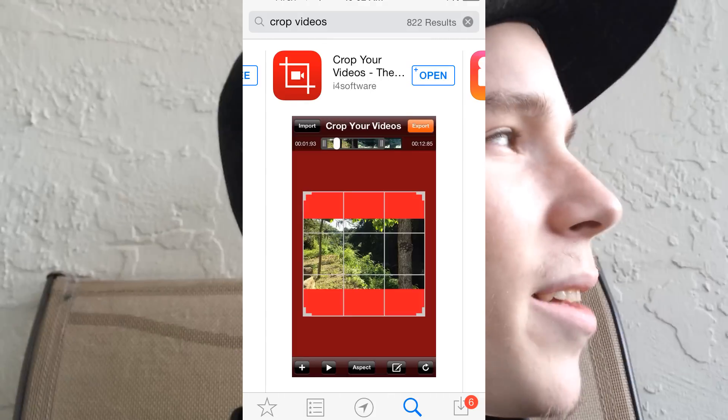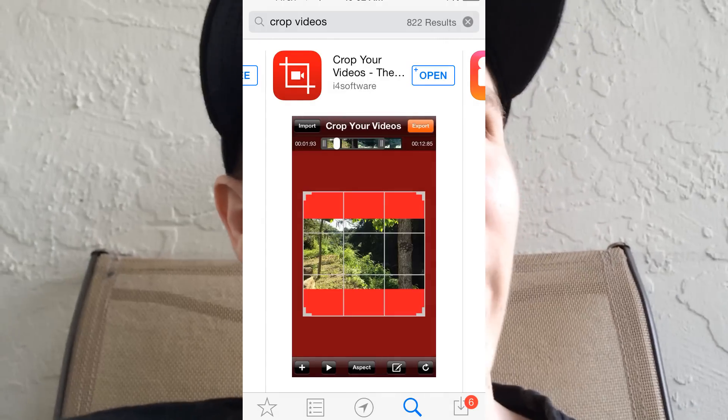The key to posting VX1000 footage without Instagram conforming your aspect ratio is an app called Crop Videos. There are a couple of other apps like Square Ready, but most of them put a watermark on your footage, so you don't want to use those. I use a paid app called Crop Videos and I'd recommend it highly.